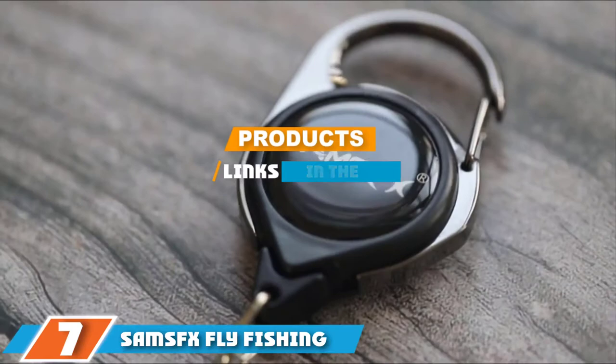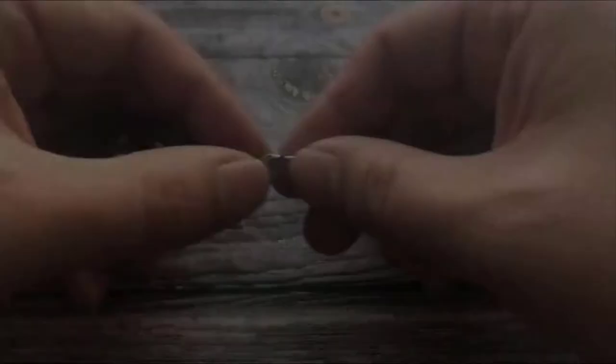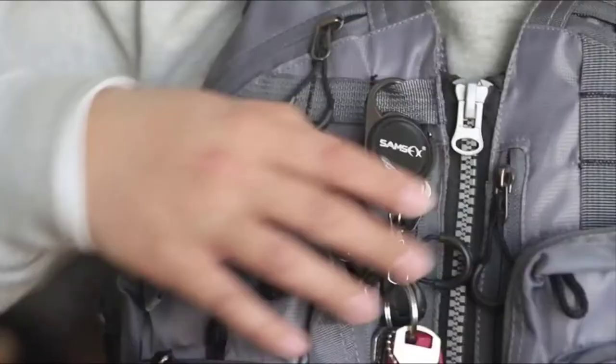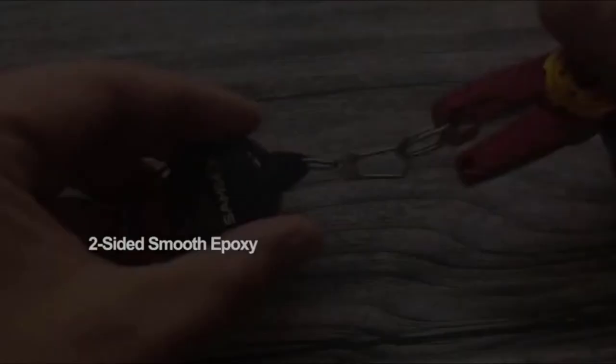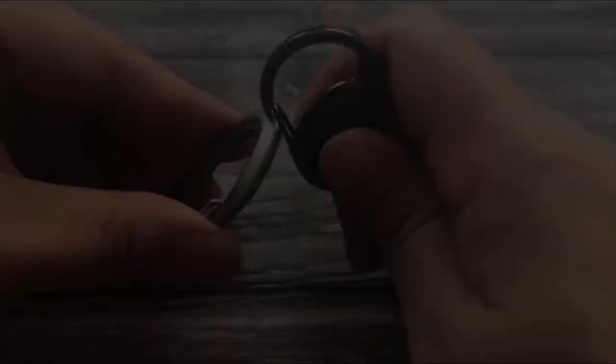At the seventh position, we have Sam's FX fly fishing tools and accessories combo. Fly fishing tends to be a very different animal than other forms of fishing — you need fly-specific tools. This combo kit from Sam's FX comes with several of those tools, including a pair of stainless steel forceps-style pliers that make grabbing and holding tiny flies and unhooking an easy proposition. You can use these pliers to remove hooks from a trout's toothy mouth or even to tie flies at home.